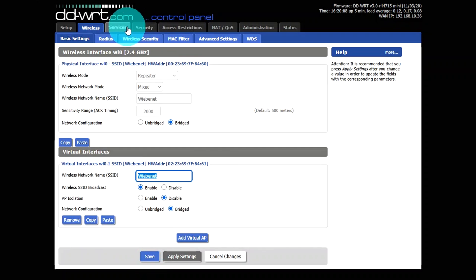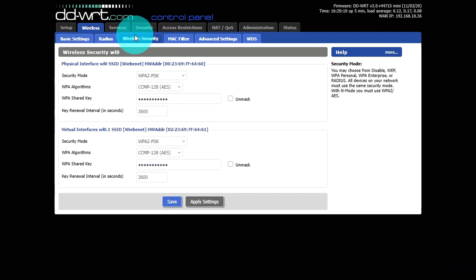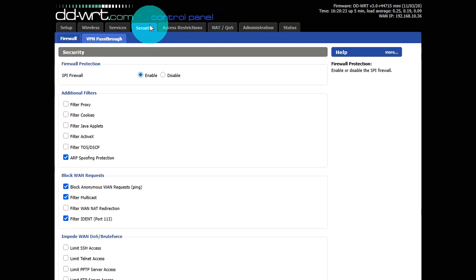Next go to Wireless Security. This needs to match exactly what your current Wi-Fi security settings are — configure the top section to match your existing Wi-Fi, then make the bottom section exactly the same. Click Save and move on to the Security tab.